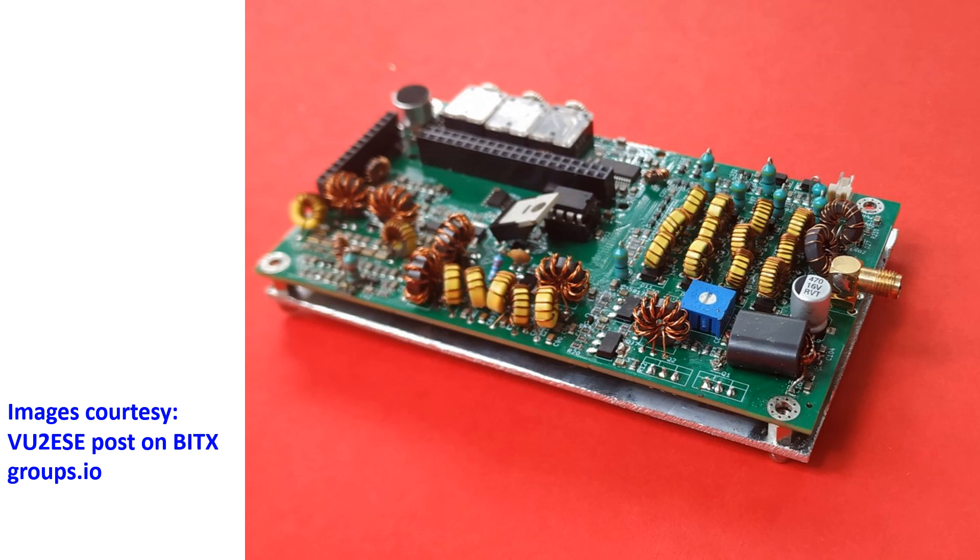Z-Bitex seems to be quite pocket friendly both in the literal sense and cost wise. An HDMI monitor, keyboard, and mouse can be plugged in to use it like a QRP base station. Z-Bitex runs the same software as S-Bitex radios and will ship with 64-bit software upgraded to handle the small screen.